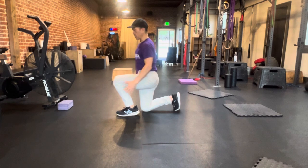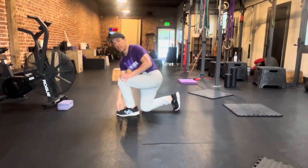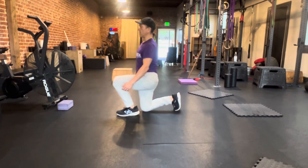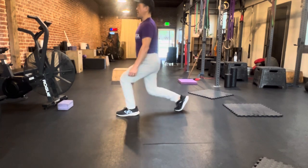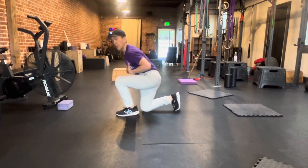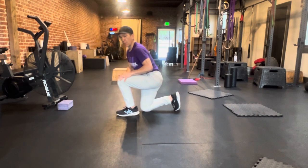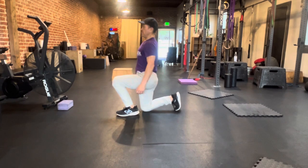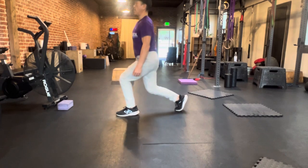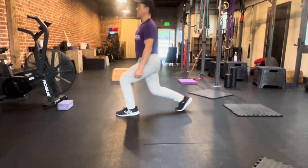A couple good reps here — push through the full foot. A lot of your weight is going to be on the ball of the front foot. Big inhale, up and down. My upper body is staying nice and straight; for this one, we're not leaning forward at all, as that'll take away from the quads. I want to target the quads, so we go straight down and straight up.